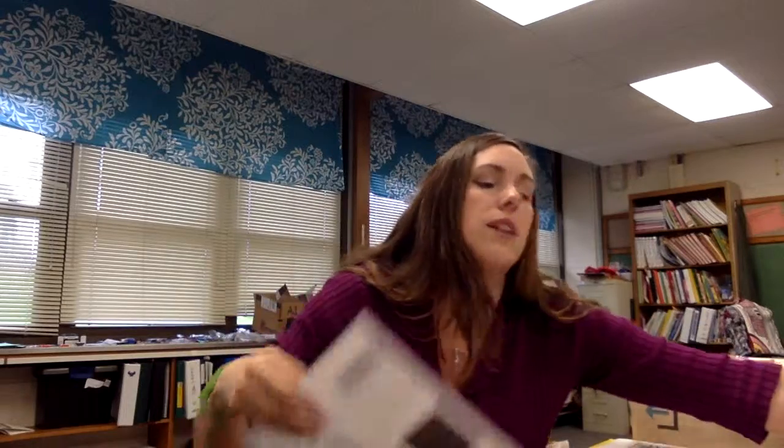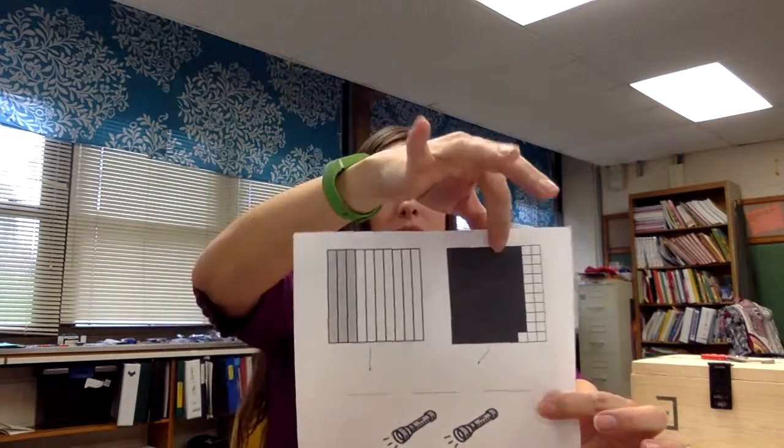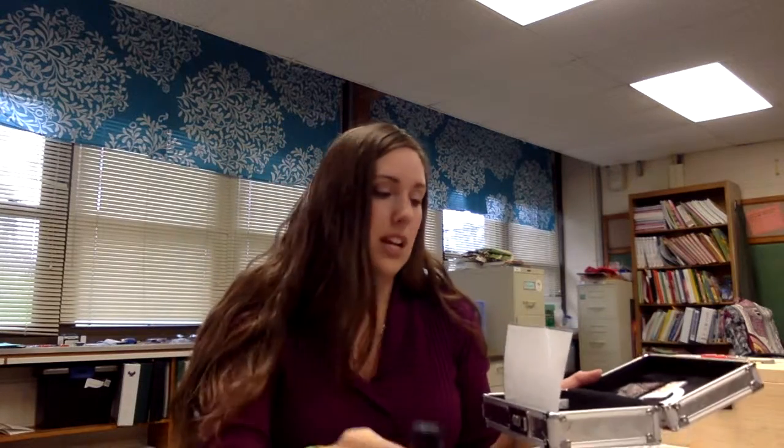One of the first clues that they usually solve is the decimal frames clue. This shows three-tenths and seventy-nine-hundredths — that's three-seven-nine, the digits needed to unlock the locked pencil box. Inside you will find a flashlight and a UV flashlight.